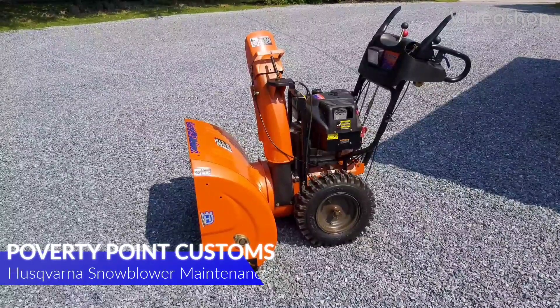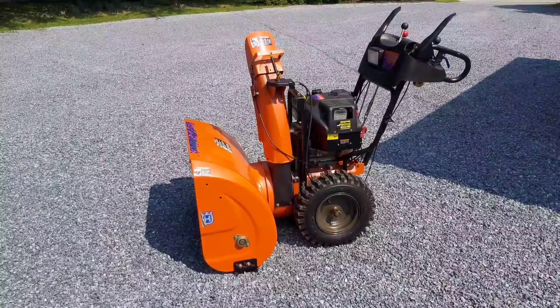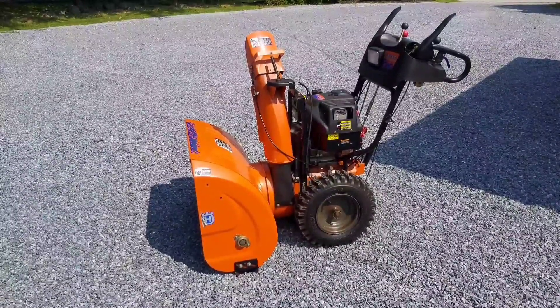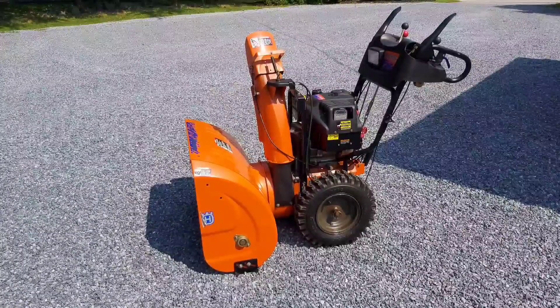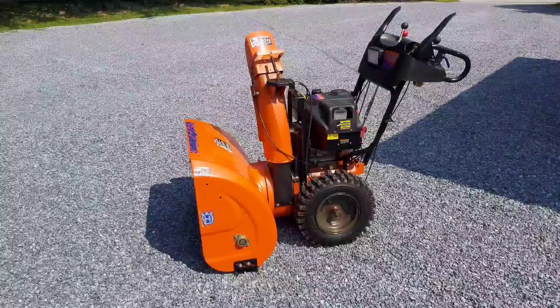Poverty Point Customs here. This is a continuation of the last video getting my Husqvarna snowblower out after almost half a decade sitting in the barn. What we're going to do today is give it a good cleaning and then go through some routine maintenance on it to get it ready for the wintertime.